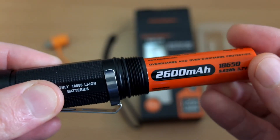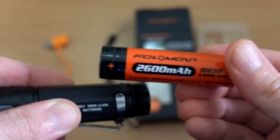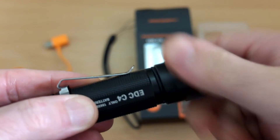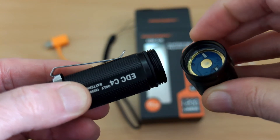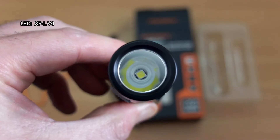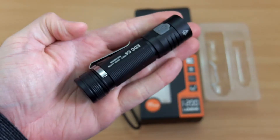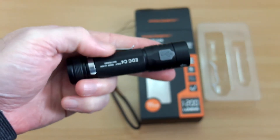The included battery is rated to 2600 milliamp-hours, and we're going to do a test on that later on — stick around for that. You can also unscrew the head of the torch and there's a slightly raised contact point, so you can use flat-top cells with this as well if you want. Medium thickness on the aluminium; the finish feels pretty good with no major complaints. This uses an XBL V6 LED with a smooth reflector, which is quite shallow because of the size of the torch.